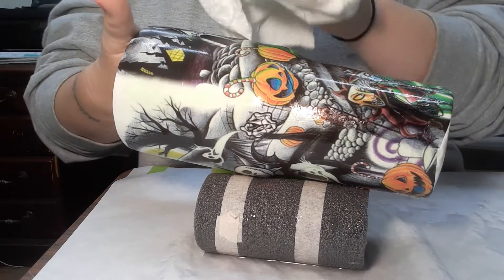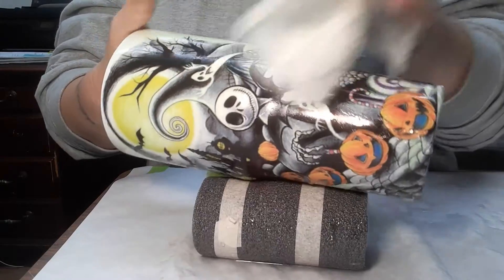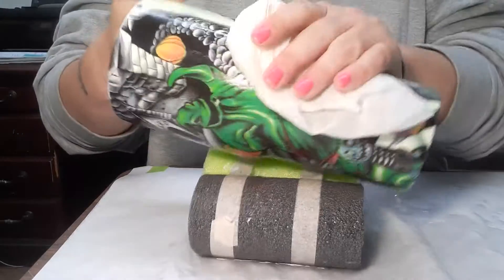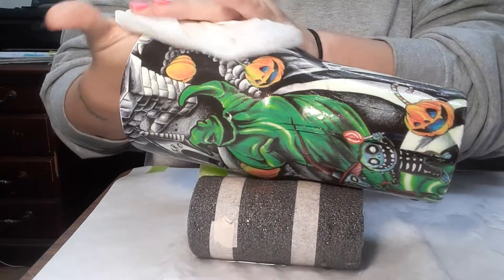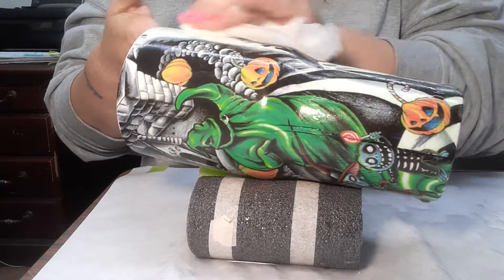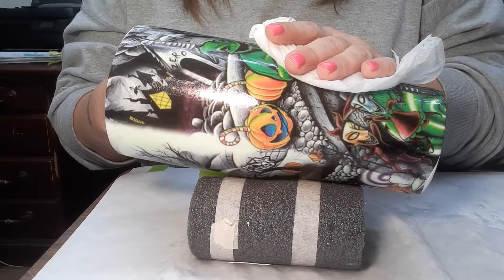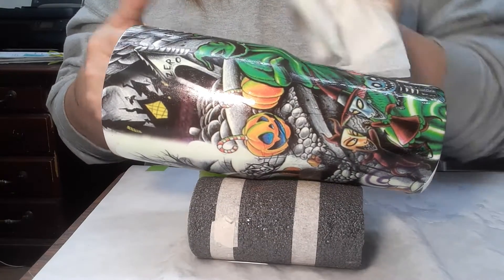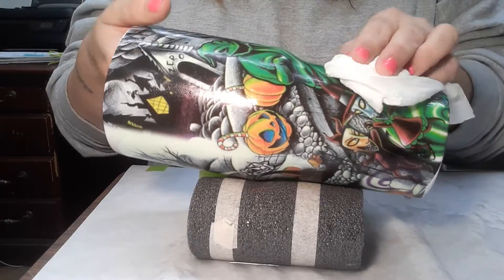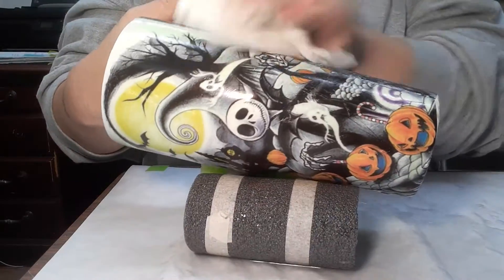So I'm just gonna pat this dry and I don't seal these most of the time. I've never had any real problems going straight into epoxy with these. But if you tend to have some problems or if you're nervous about the design staying, you can go in and just clear coat this before you go straight into epoxy.